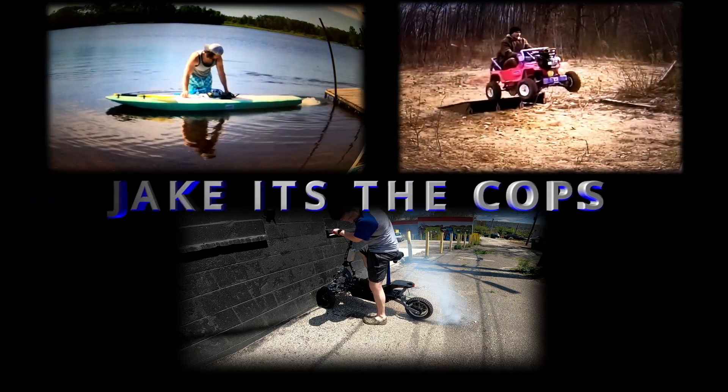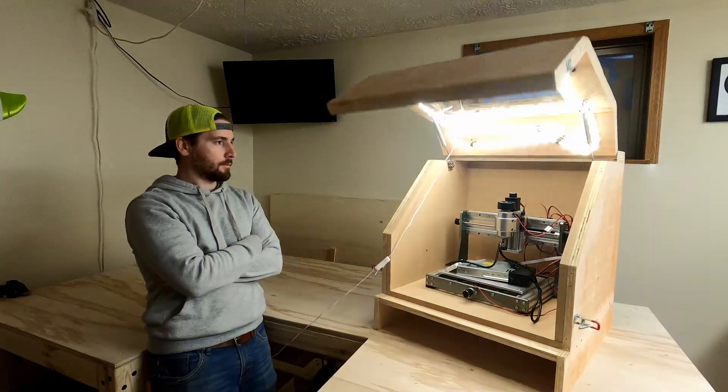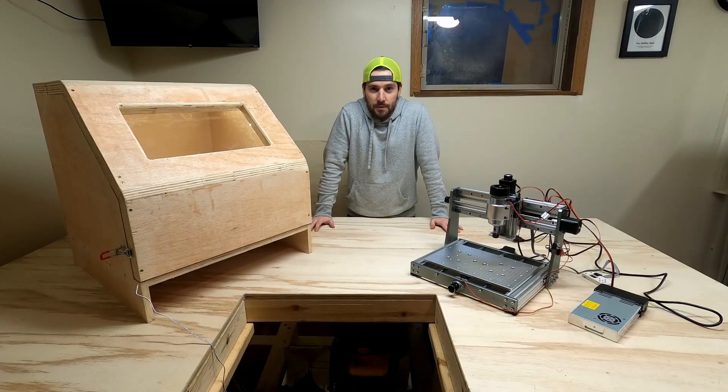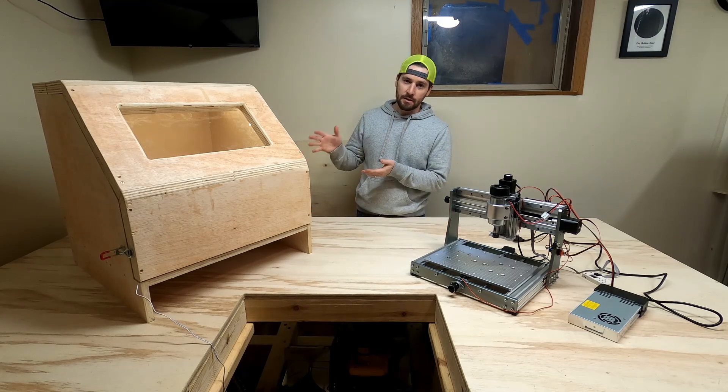Oh, don't mind that. That's not sketchy at all. Nice. Alright, welcome to Jenkins of Cops, and welcome to the video about building this CNC enclosure.